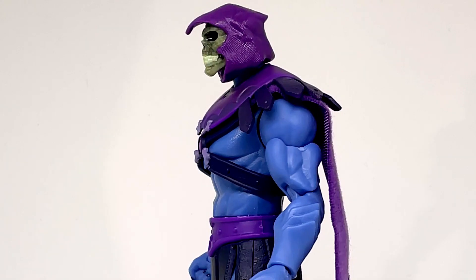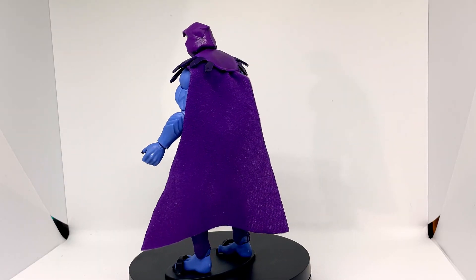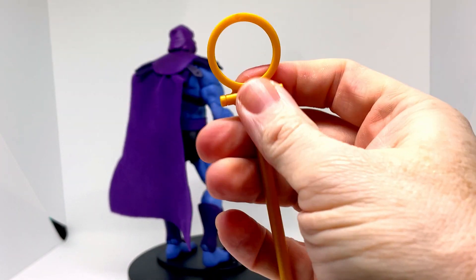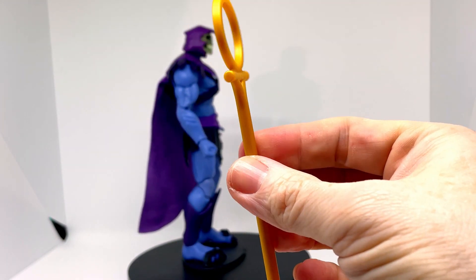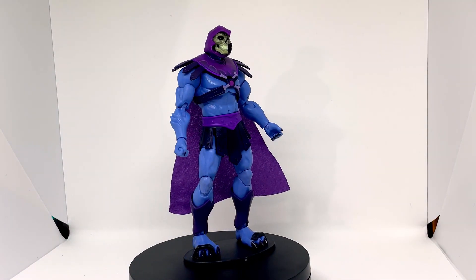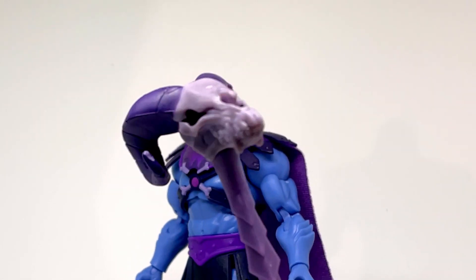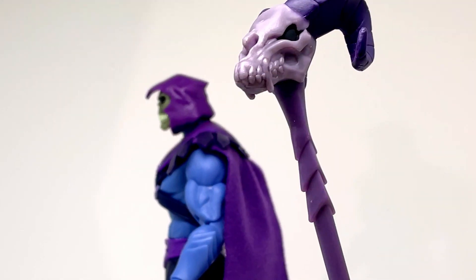You get with him a number of hands to switch out. You also get this thing — I can't remember what that is. Is that off the series, off the cartoon? Someone in the comments — Luke, no doubt — tell us what this is, I really can't remember what it's for. But you also get his Havoc staff, which I love. That's really, really cool and has some good weight to it. I like that a lot.